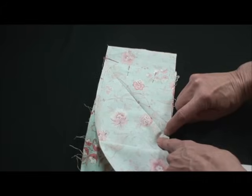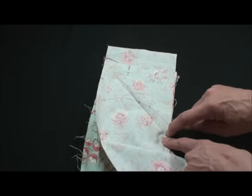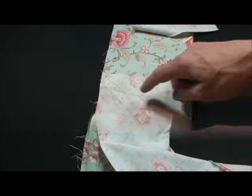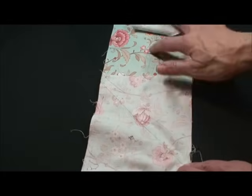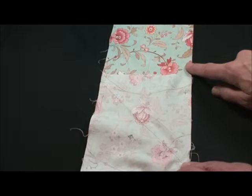I want that sewing to come right to that point that we were so careful to sew earlier. Now I've sewn that line, and see how these two, when they're folded out, they line up exactly together.